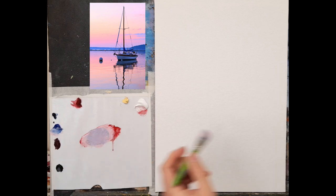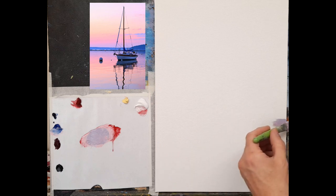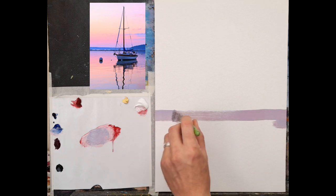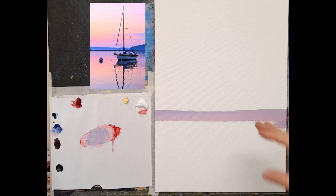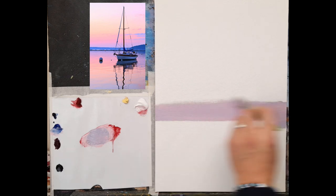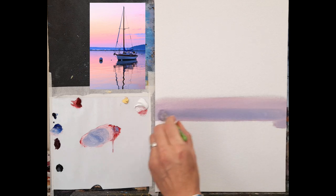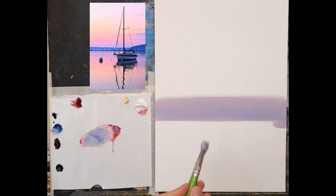I want to pick a horizon line — not too low, not too high. On the photograph it's almost halfway, but I might bring it down a little to give more distance in the painting while still leaving enough room for reflections. I can always move the boat up later. I'll put this nice mauvy color across. It's a little more blue on the bottom, so I'll add a tiny bit more cobalt blue there. As it comes up it'll go more pinky. I'll dip my brush in turpentine, rub off most of the color.